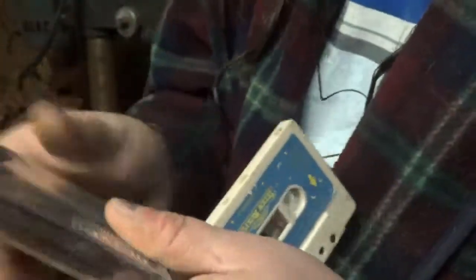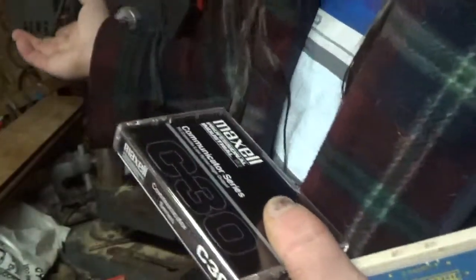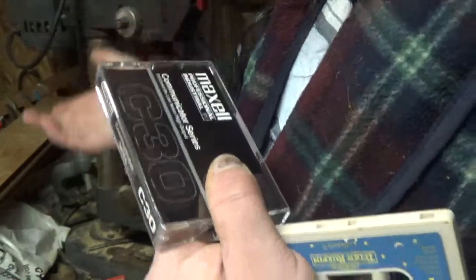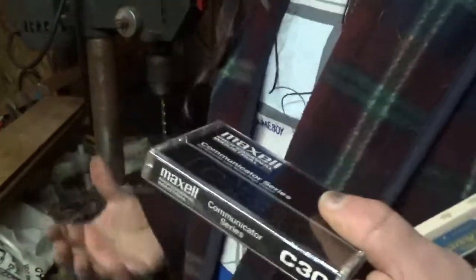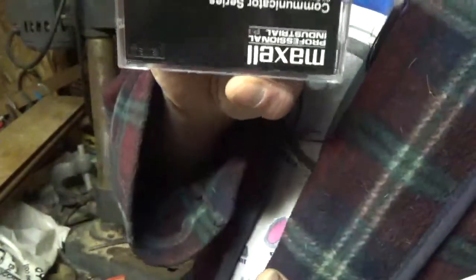I recommend actually doing this modification before you put the program onto the tape, because using a drill press — having a motor and metal bits near the tape — might magnetize your program. So in theory it should be a lot better to do this modification prior to recording.